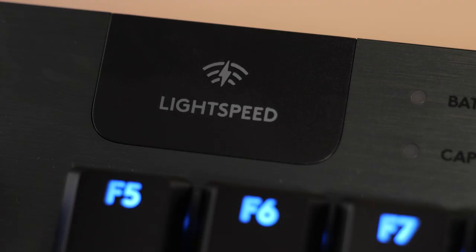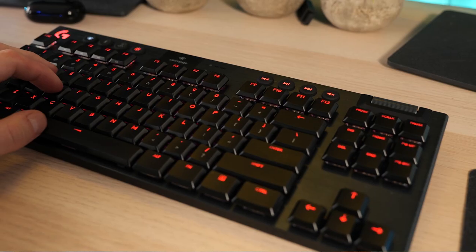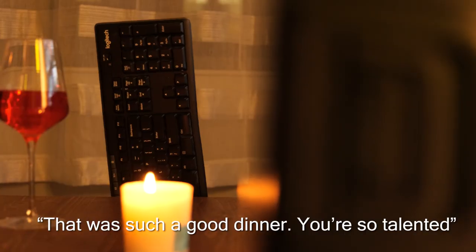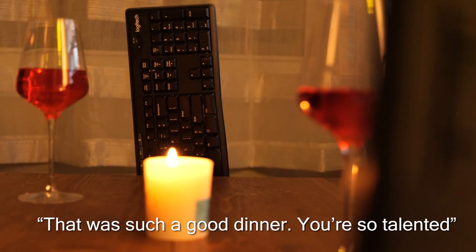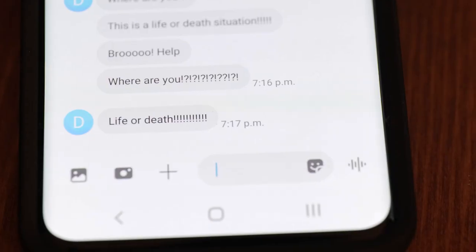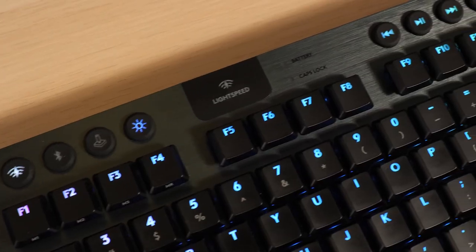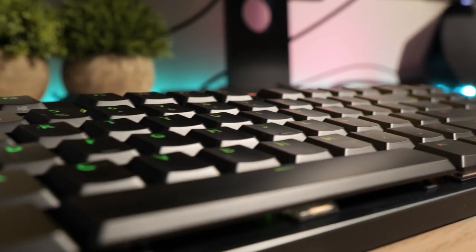Let's move on to the Lightspeed Pro technology. Lightspeed is basically what Logitech uses to make the keyboard wireless. While some wireless mice and keyboards might have a bit of delay, the G915 has almost zero latency and is ultra reliable. It has a 1ms response time, and although that's not technically zero latency, you'd be hard pressed to tell it doesn't feel 100% responsive.